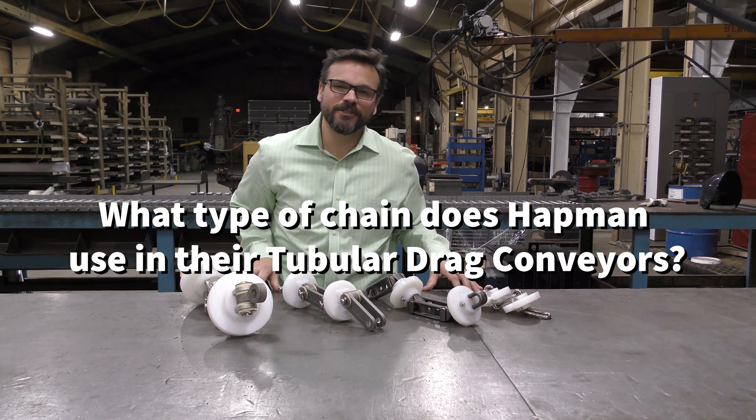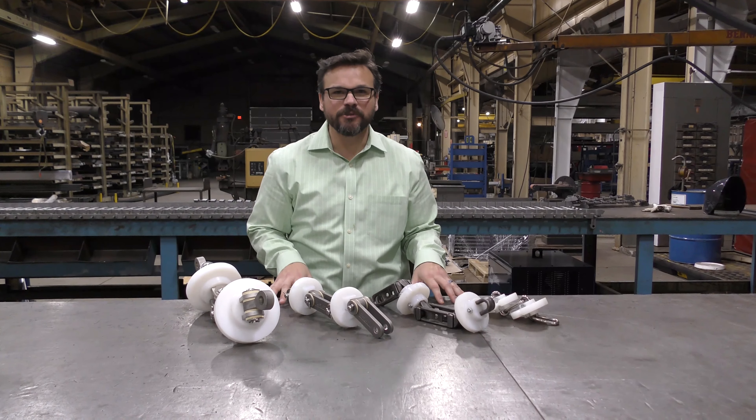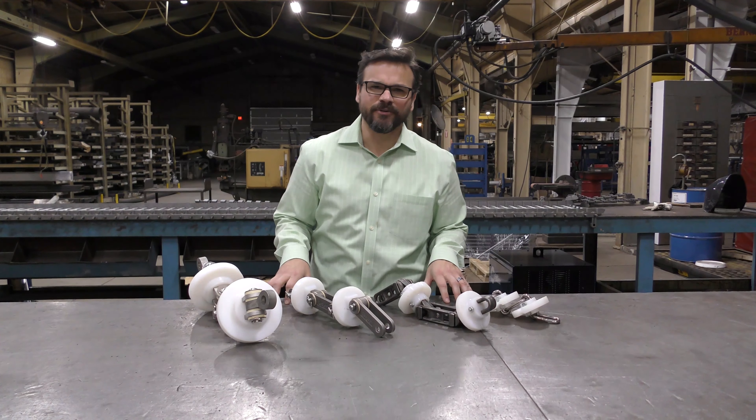Atman utilizes four different types of chains in tubular drag conveyors. Within these four different types, we can also range in sizes. Our tubular drags range in size from 3, 4, 6, 8, 10, all the way up to 12 inch units.